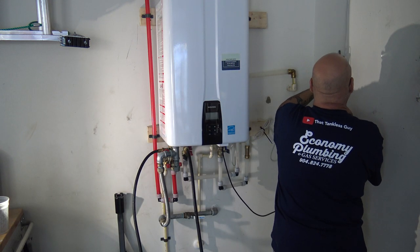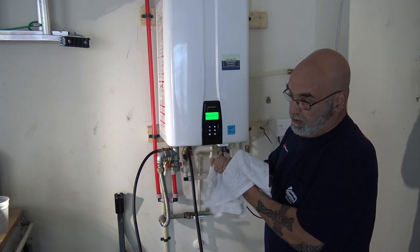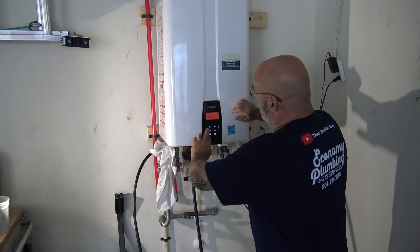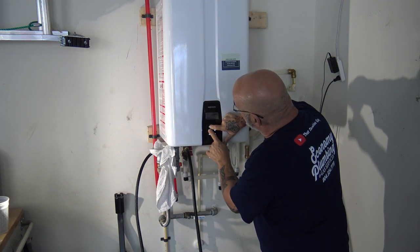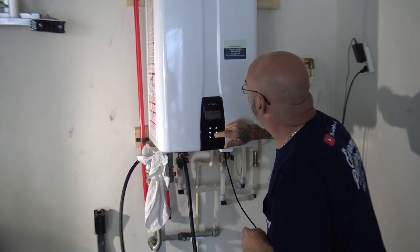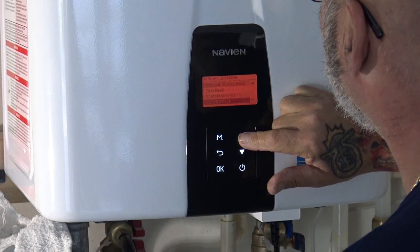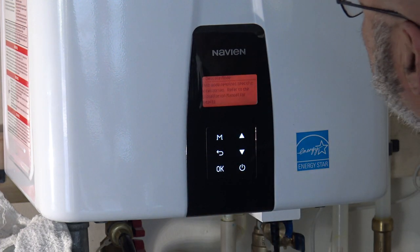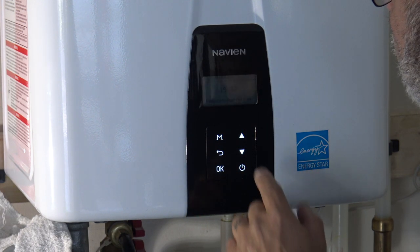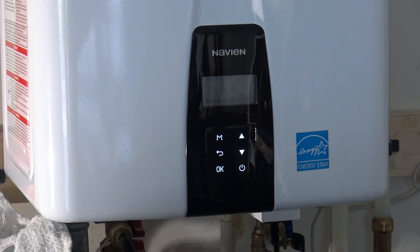The service valves are on — you're going to plug the unit back in. Now you want to get into the installer menu; let the unit power back up. Hit the M and the back button, and you're going to get into the installer menu — hit OK, then the back button. Go to descale mode and hit OK. It says this mode requires specific instructions from the installer menu manual. I'm going to do it for 20 minutes — hit OK. It's going to prime itself out.